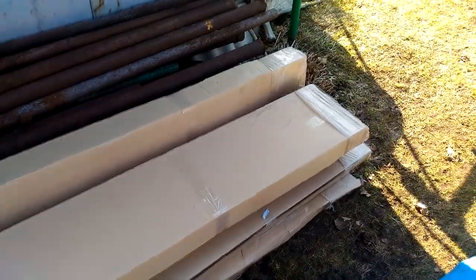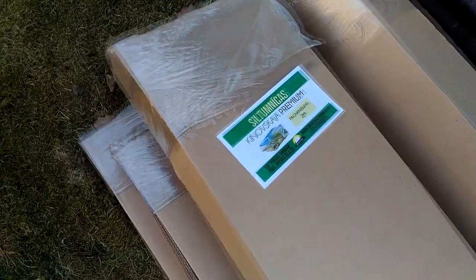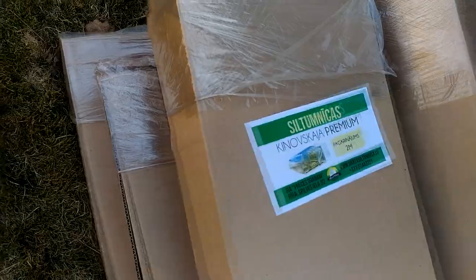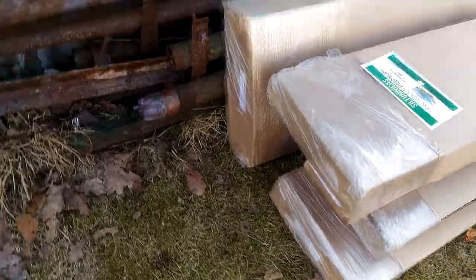The greenhouse Kinovsky Premium, with a base frame of 3 by 4 meters, will be used for the construction. Additionally there are extension packs of 2 meters — in my case there are 3 packs to achieve a 10 meter long greenhouse — and also 4 millimeter polycarbonate sheets.